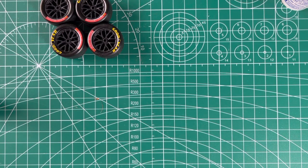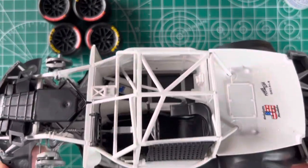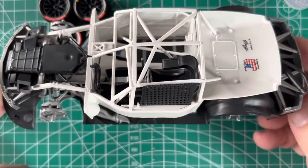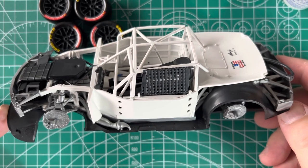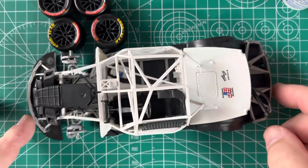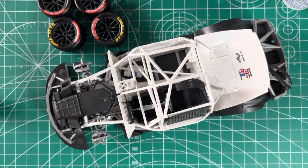Hello friends and modeling enthusiasts. A quick update on my Salvino's Chase Elliott build. Chassis is all done. We got this guy all done. Pretty neat.